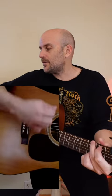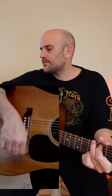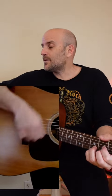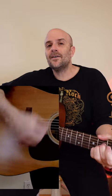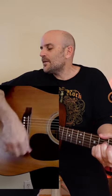Let's get a metronome. Down, down, down, down, down, down, down — working through that consistent down-stroke pattern in time.